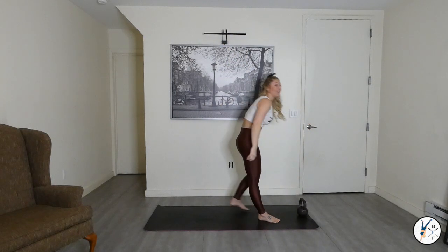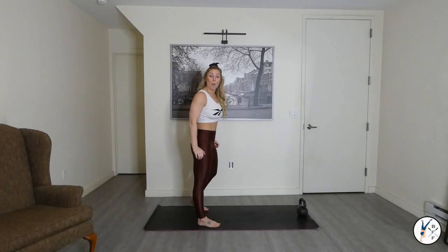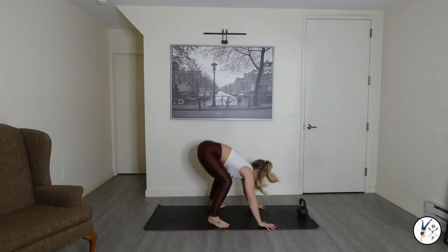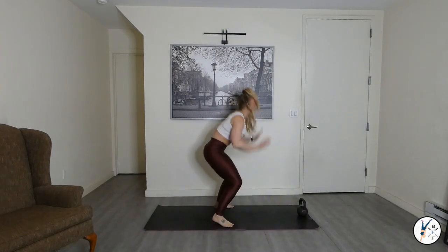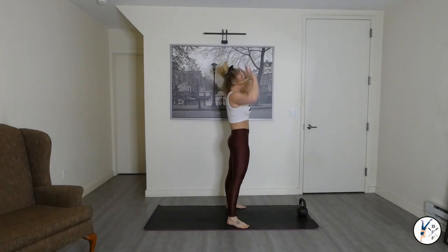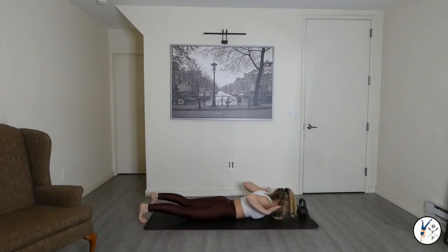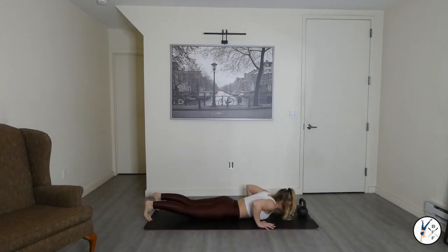Place the bell down — we've got burpees in three, two, one. Let's get that heart rate high. Remember, you can modify by just stepping out and stepping back in. We're getting that chest all the way to the ground — release the palms and jump at the top. You've got it, ten more seconds.